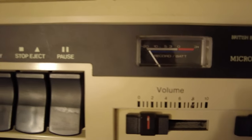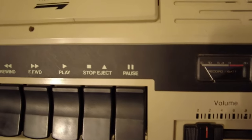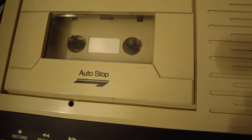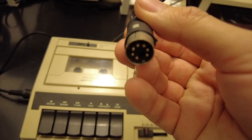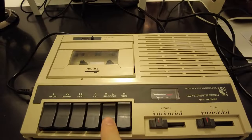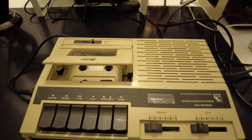Just the sight and touch of one of these is proper nostalgic gold for someone like me, for whom this was the very first way of loading software onto a computer. With nothing more than a seven-pin DIN cable to connect it to the Elk, and a simple figure-of-eight power cable to give it life, we're ready to rumble. There's something very satisfying about a mechanical eject button.